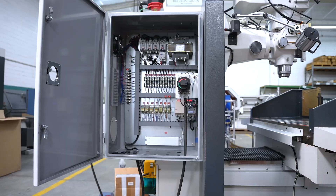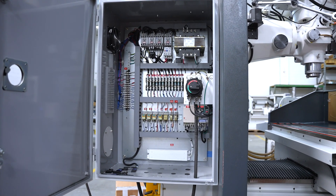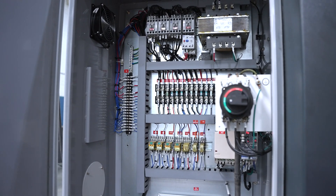All of our electrical panels — this one is designed and manufactured here in our California plant — allowing us to have the ability to make special electrical modifications if necessary.